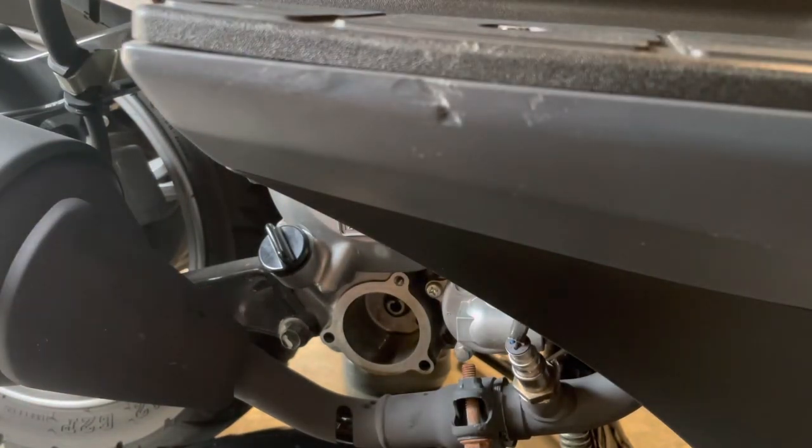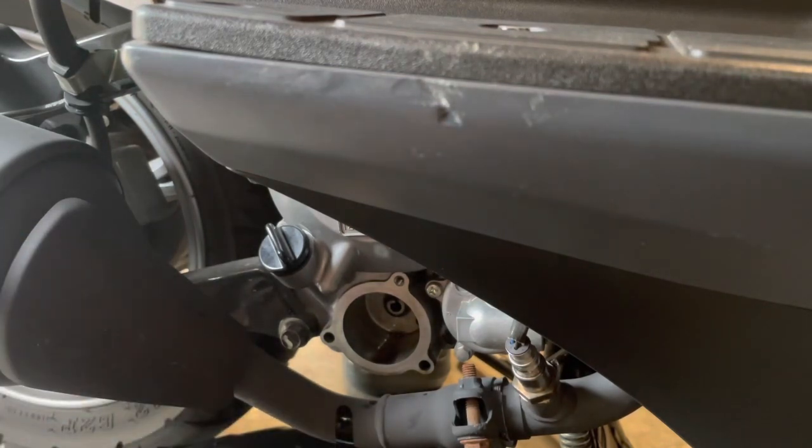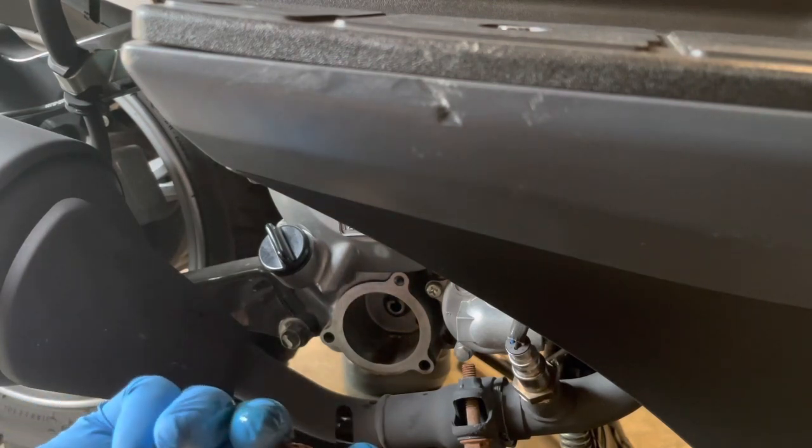I bought a genuine Suzuki oil filter — still in the cellophane. The filter that came out is a K&N, part number KN-131. If you want to pick one up at your local AutoZone, O'Reilly's, Advanced Auto Parts, or Canadian Tire, the K&N filter is probably going to be your best bet. The part number is KN-131.